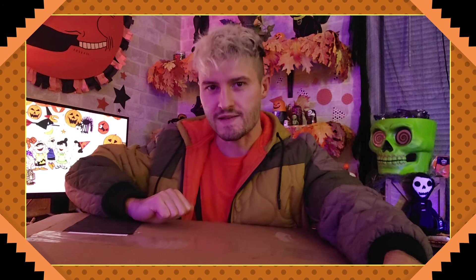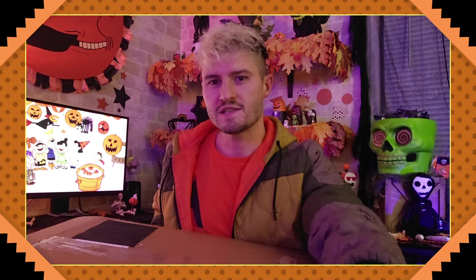Ladies and gentlemen, today we're going to take a look at my collection of vintage and also reproduction Halloween die cuts. There's a whole lot of Beistle die cuts in here and I thought we'd just have fun looking at them. I've wanted to do this for a couple of years, so let's do it.